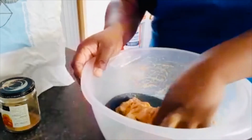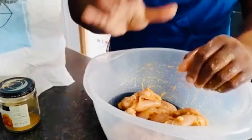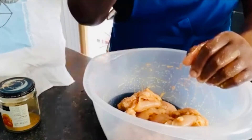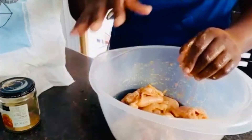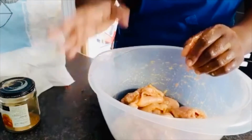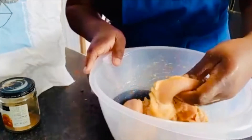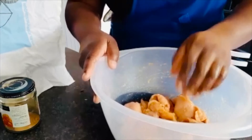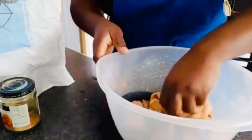I'm browning my chicken first and then I'm going to pour the barbecue sauce on it and put it in the oven. The reason I'm browning the chicken is because I believe it adds a lot more flavor. You don't need to worry about the chicken releasing water and having to pour it off. After the chicken is browned, I'll pour the sauce on it and put it in the oven for about 15 minutes just to get it nice and sticky.